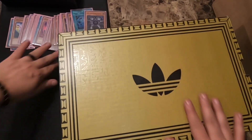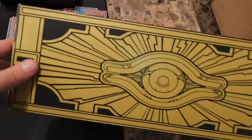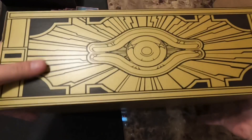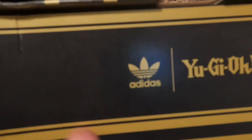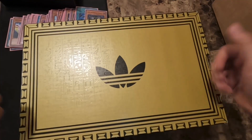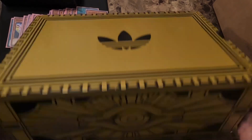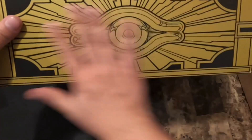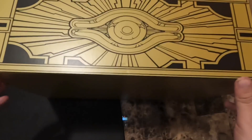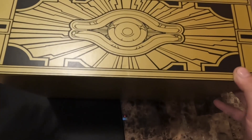This just looks phenomenal — you guys gotta drop a like, this is amazing. This is actually my cousin's shoes. It says Yu-Gi-Oh Adidas, like it's just amazing man. This box is clean, I don't even know how to open it — I don't want to damage the box.